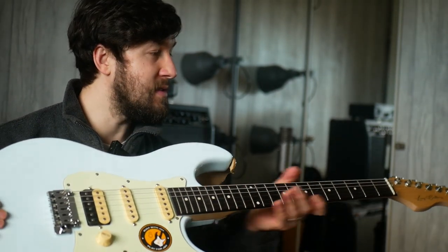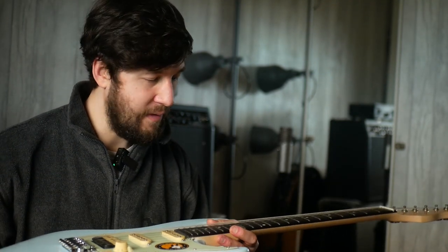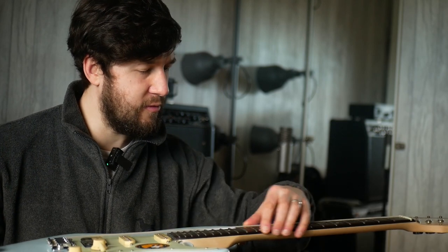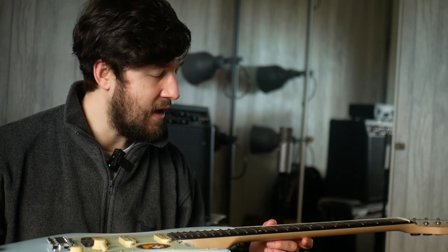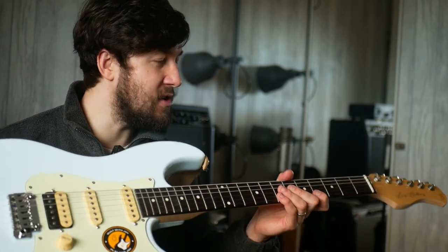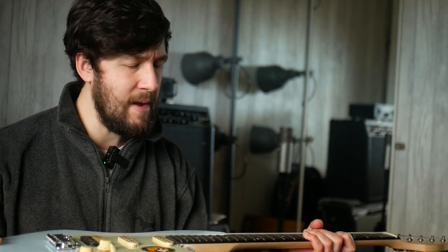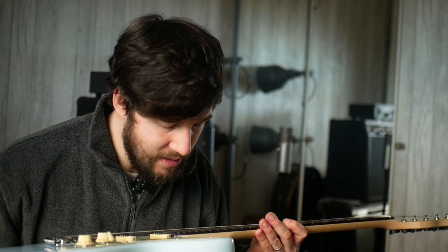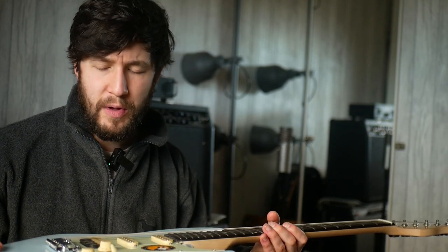The point being that this guitar is around 350 pounds, and it feels to me just as good to play — just as comfortable, if not more. The frets, this fret treatment where they've rounded the fret edges and rolled the fingerboard edges — this is the kind of thing they do on expensive guitars. And it made me think: what is it that makes a guitar cheap or not?